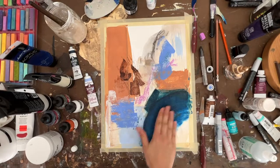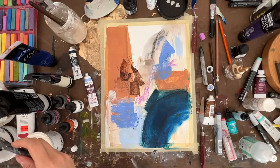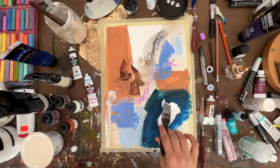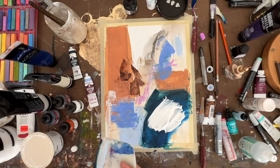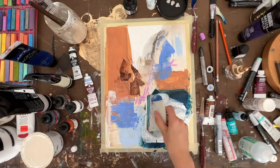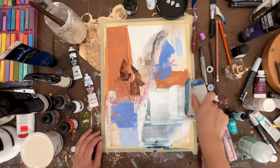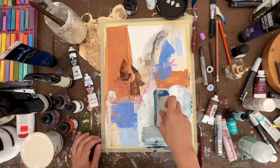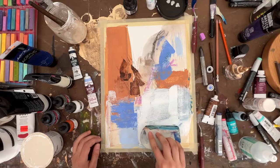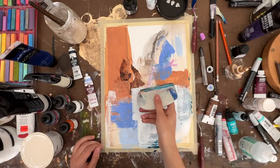Things are dry now down in this area. I'm going to cover some of this up — I'm probably going to have to cover this with white paint. I'm just going to get this layer down and then come back and see if I can save this. Might not be able to, and that's okay. Sometimes it just works out the way it works out, and it's just about playing, having fun, layering.